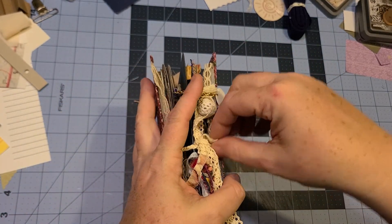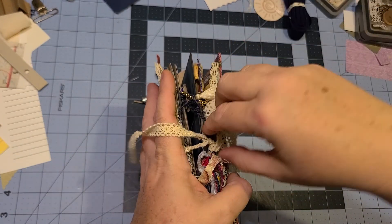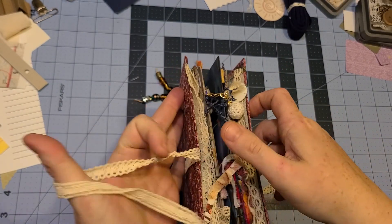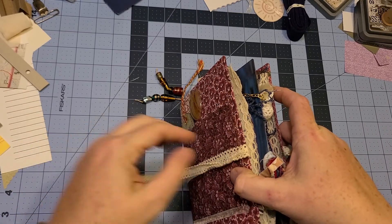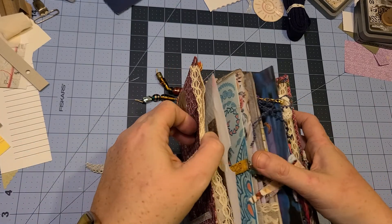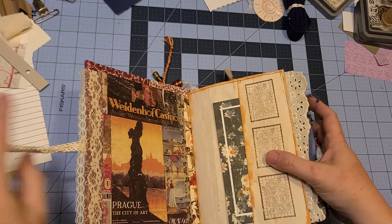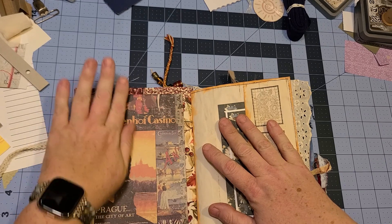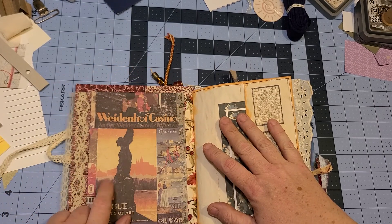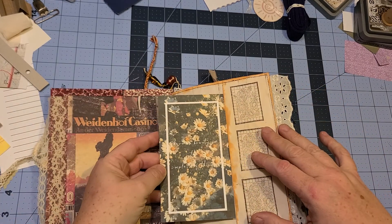Let's untie it and see what's inside. I had a lot of fun making this — it's my first journal, it's my first order through my studios, and I'm looking forward to making quite a bit more of these. So let's open it up. On the inside I've got some very shabby chic paneling with some lace attached, and then I did some stamps. She loves daisies.